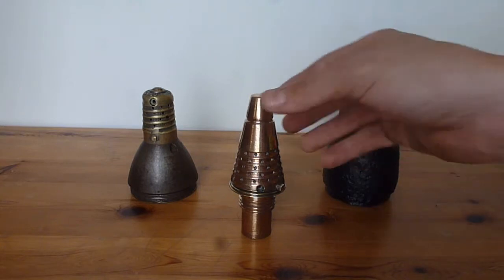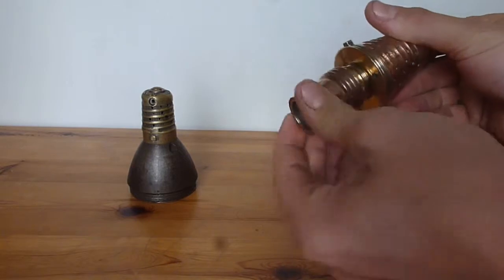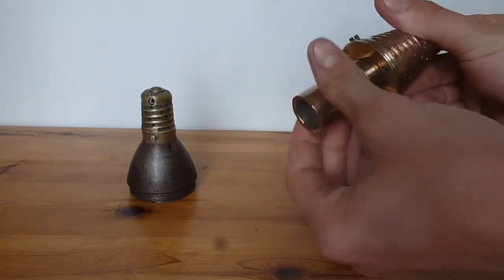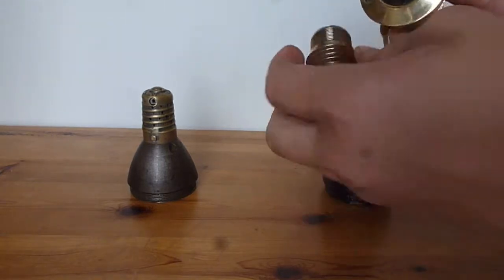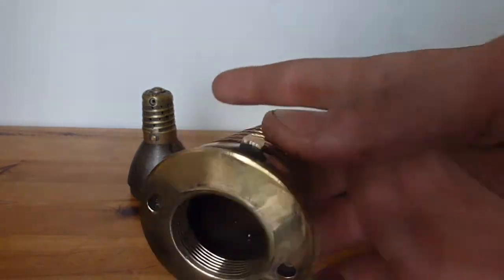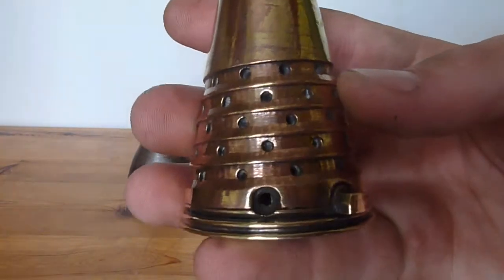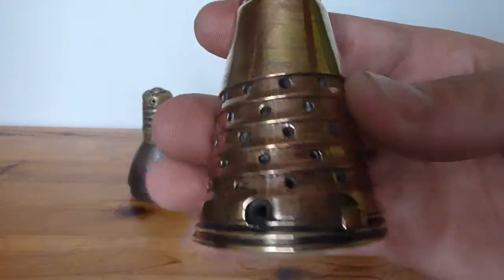That's all I know about this fuse. It does have reverse threads on the bottom and this bit does come undone — like that. I have had this polished, as you can probably tell — it's very nice. You can see the pink in there; that's a mixture of copper and bronze in with the brass.